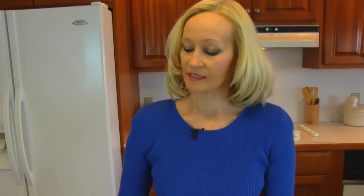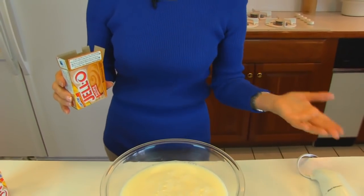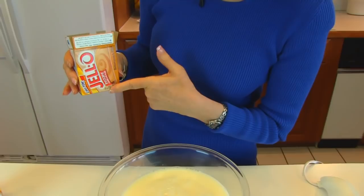I'm going to make the next layer that goes on our dessert, and that is butterscotch pudding. I'm going to use the package variety. If you want to make homemade butterscotch pudding, that will work fine. If you want to change the flavor, that's fine too.